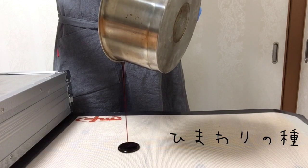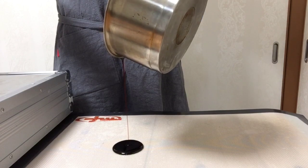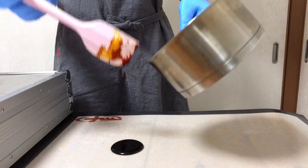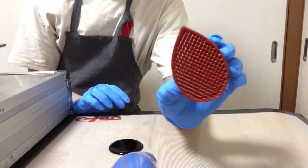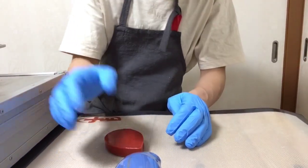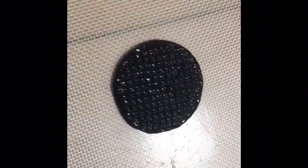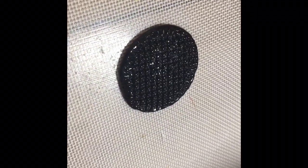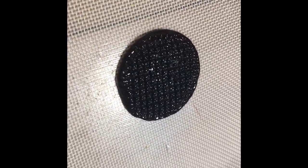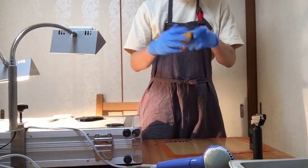少し飴を残しておいて茶色く着色してひまわりの種の部分を作ります。粒々の押し形で押します。こんな感じで粒々の感じがキラキラになります。先ほど流した黄色い飴を引っ張って艶を出します。